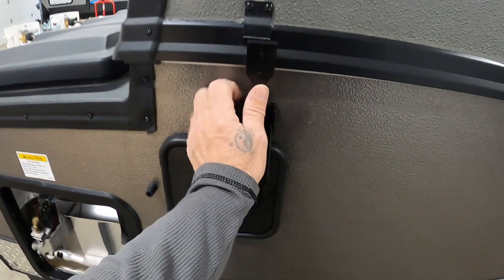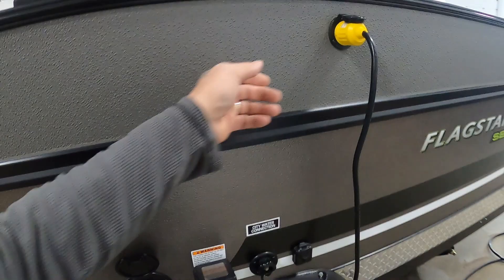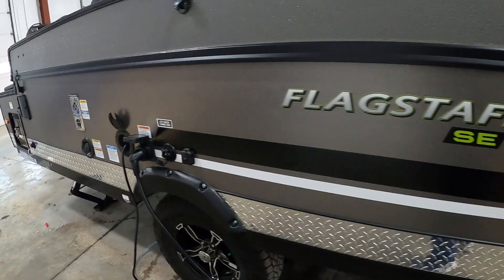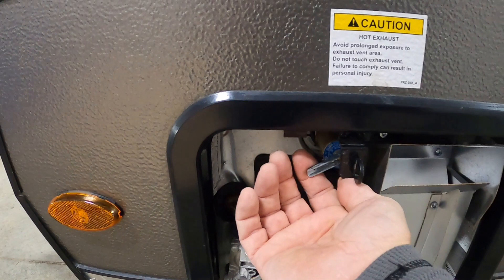Reach up with that and snap that in. Unplug our AC unit and tuck that wire back up inside. Get all these brackets on. Unhook your power, water, and cable. Bring up our stabilizing jacks. Come over to your hot water heater.